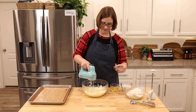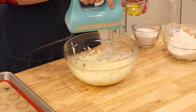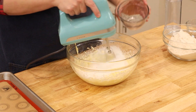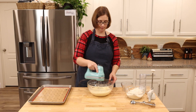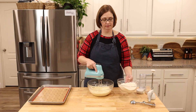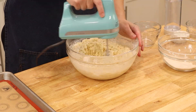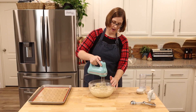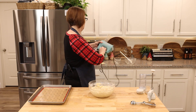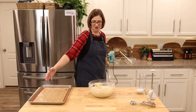All right, we're looking rather fluffy, so let's go ahead and add our vanilla and our egg, and now our sugar — one cup at a time, we're just going to eyeball it. And then apparently that's it.